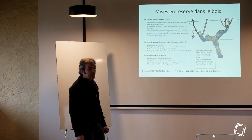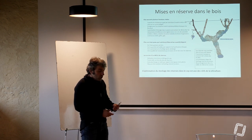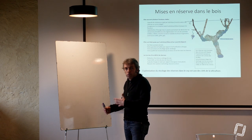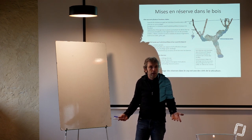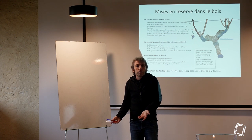Ces réserves ont plein de fonctions. Elles ont une fonction qui permet la résistance au gel de la plante l'hiver. Imaginez qu'une plante l'hiver se retrouve chargée d'eau alors qu'il peut faire moins dix dehors, et elle ne gèle pas. C'est son système pour ne pas geler à moins dix degrés. C'est complètement fou.